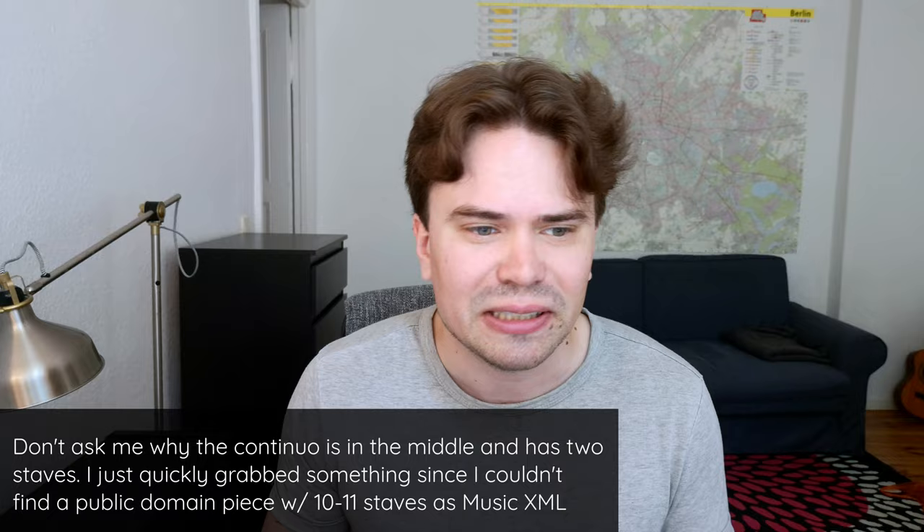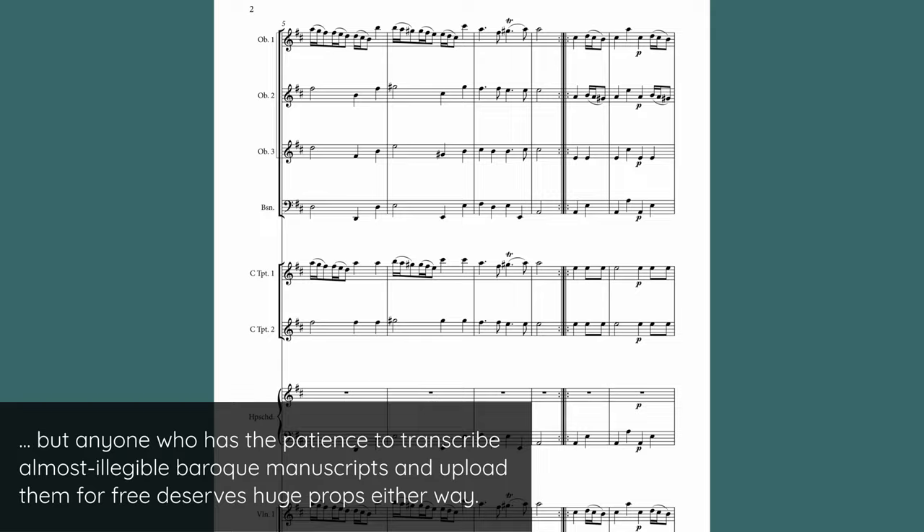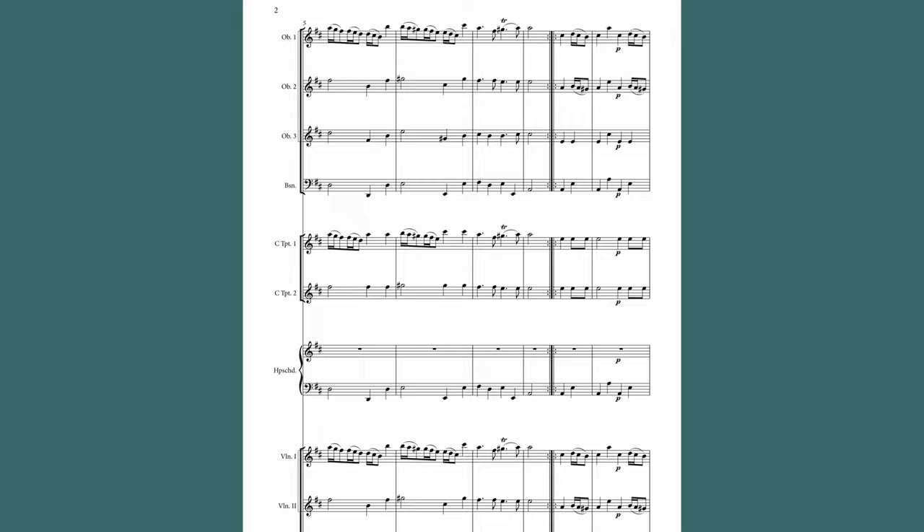So what are the actual problems with this? Well, similar to the previous mistake, half or even more than half the page is just empty white space. Just now you've spread it out between the systems, and this even more makes it needlessly hard to quickly get a grasp of the music, not to mention just how awkward it looks.